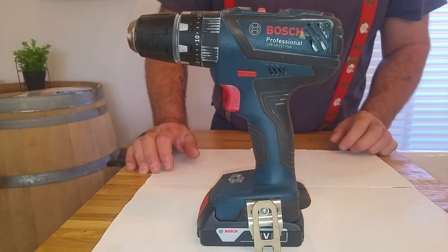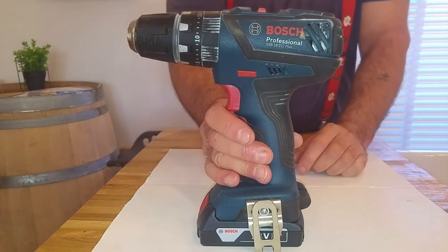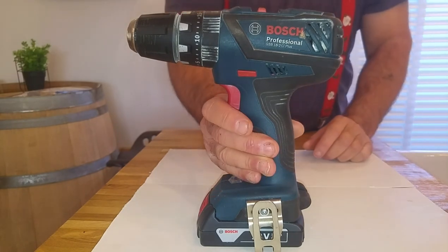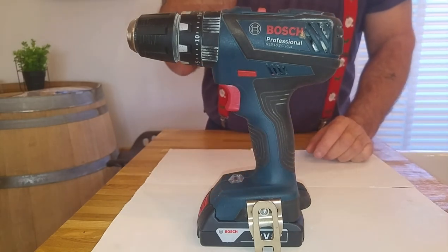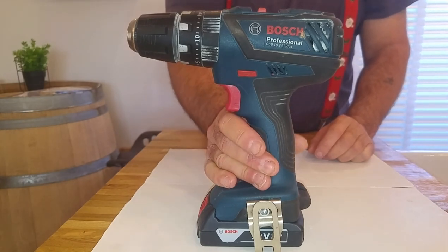Hello and good morning everyone. I did a review on this Bosch about two days ago but the light wasn't very good in the garage, so while the wife's at work I thought I'd abuse the kitchen worktop. If she found out she'd kill us.